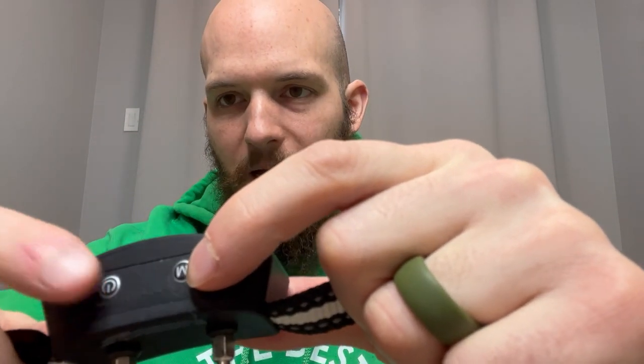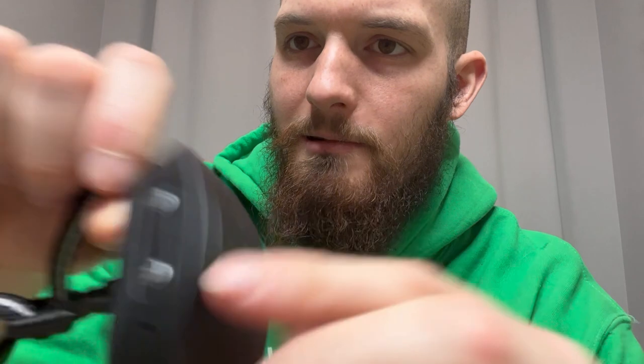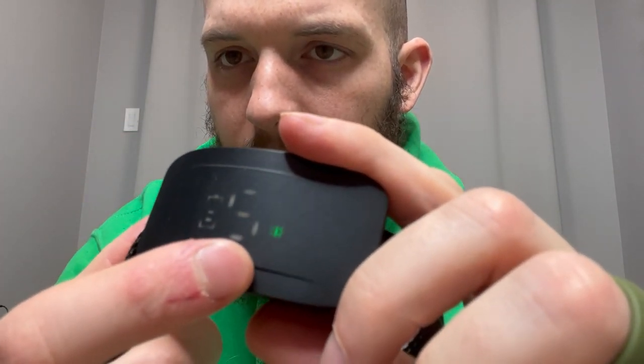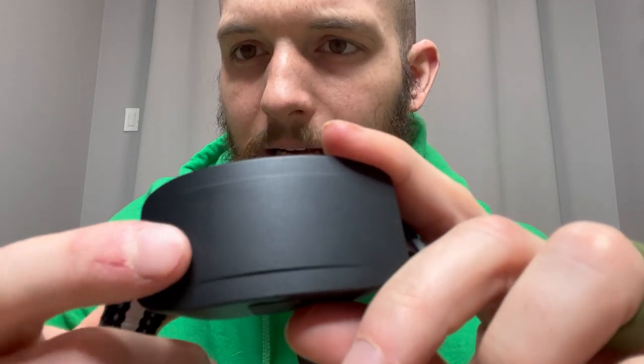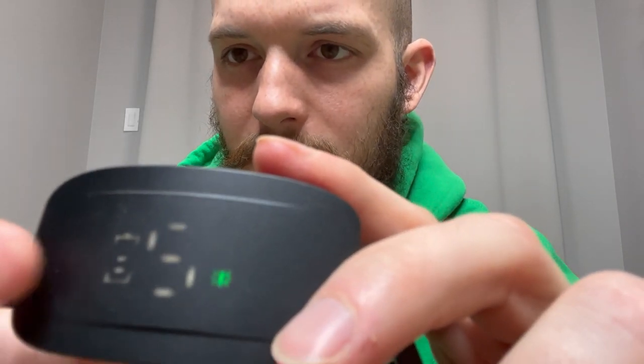Small electric bark collar. You got your mode button right here, your power button right here. If you tap the power button it'll light up, tell you what — vibrate, shock, battery. That green light tells you when it's on. We have the vibrate set to a two and the shock set to a two, and then that tells you the battery level.